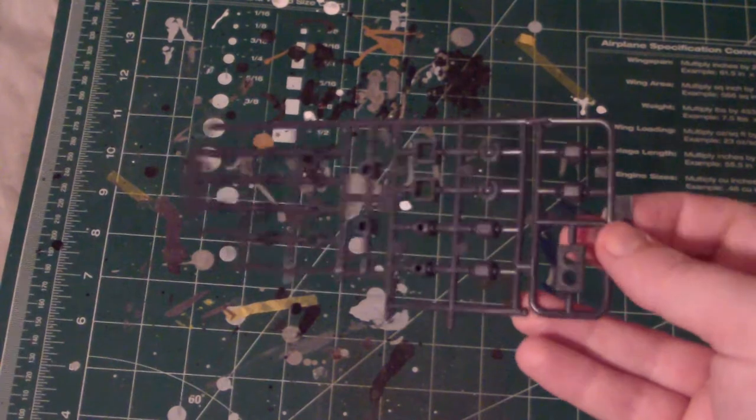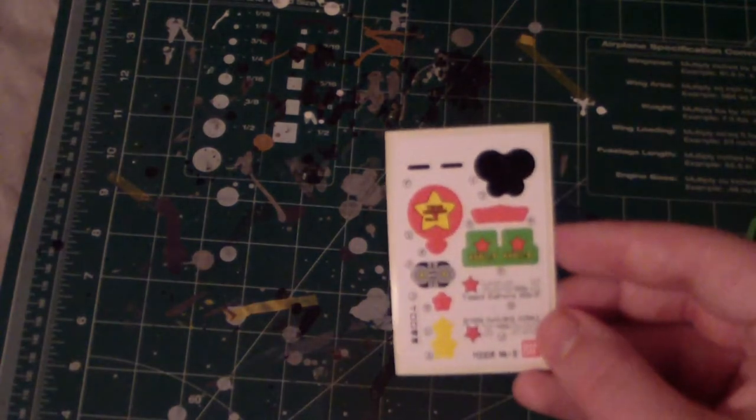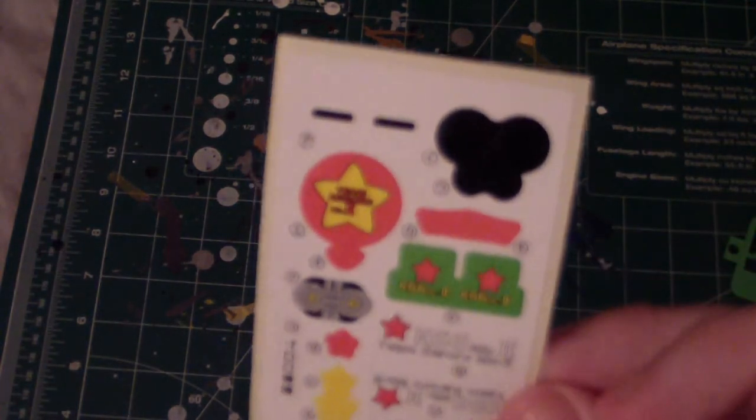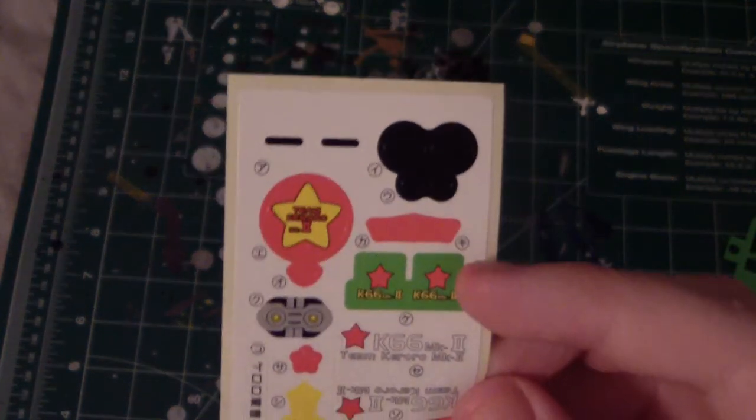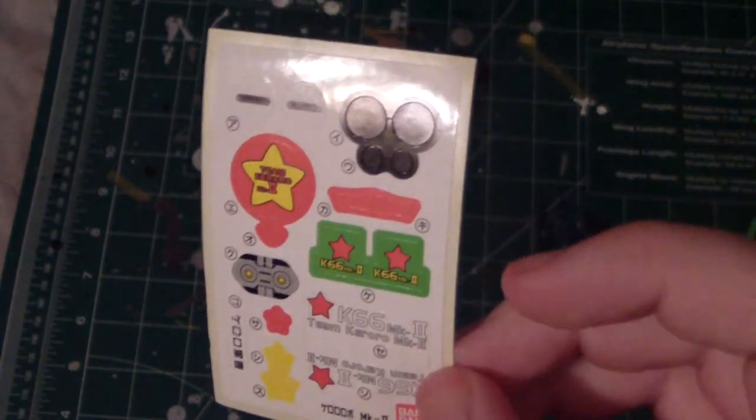Then we got the polycap sheet — very shiny, very unique for this kit. You also got your sticker sheet, which is very small. I'll probably use some of these — like here or something. We'll see.